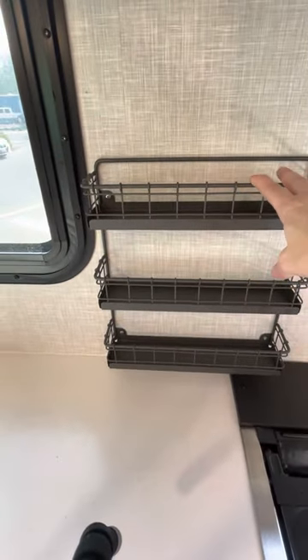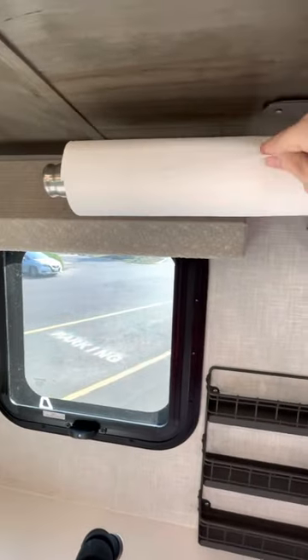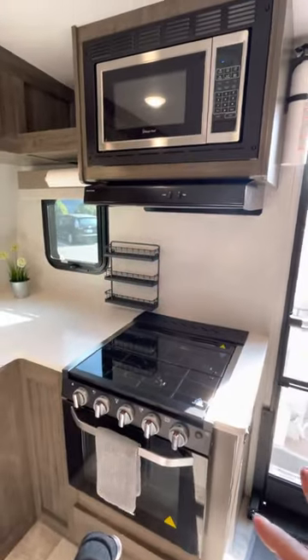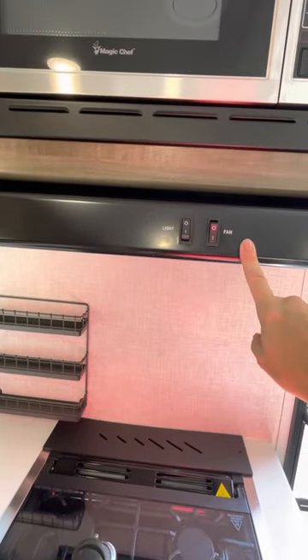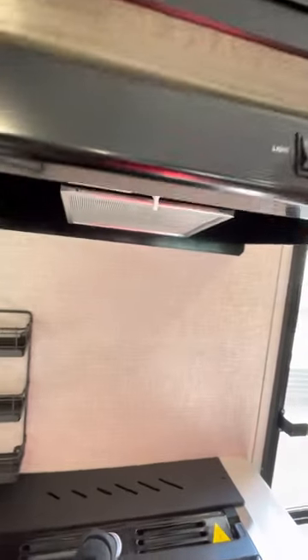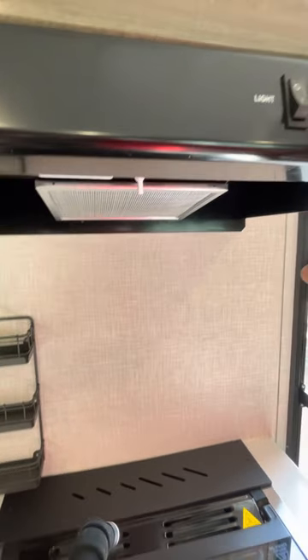Up here we installed a spice rack and a paper towel dispenser, which is pretty hidden — you don't see it too much from the living room. Up here you have the stove fan; it exhausts outside, which is really nice. It doesn't vent to the inside like some models. It also has lights, which helps at night.